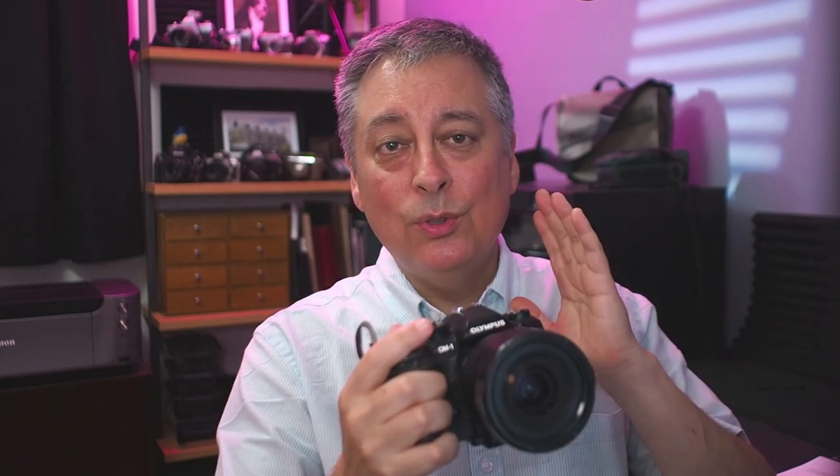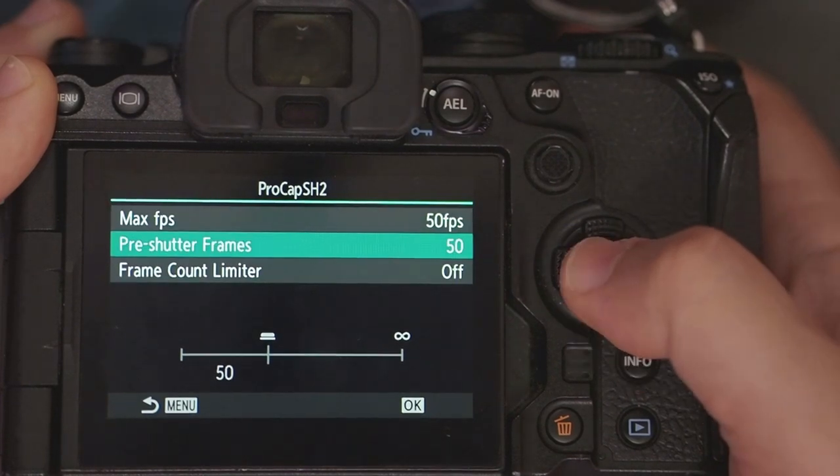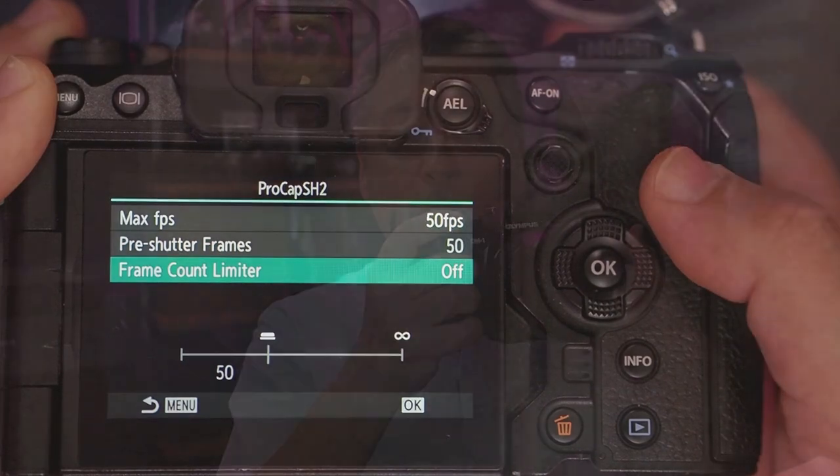The camera saves images in its internal memory or buffer. When you fully press the shutter button, it continues capturing images. When you let go, it saves all the images from the full press plus everything buffered and writes them to your memory card. How many images it saves depends on your SH2 or SH1 settings. For example, if you set SH2 to 50 frames per second and set the buffer to 50 frames, it will capture 50 frames right away at 50fps while half-pressing.